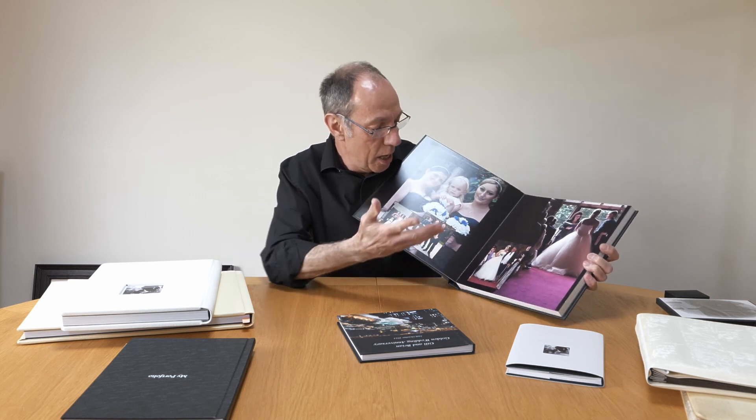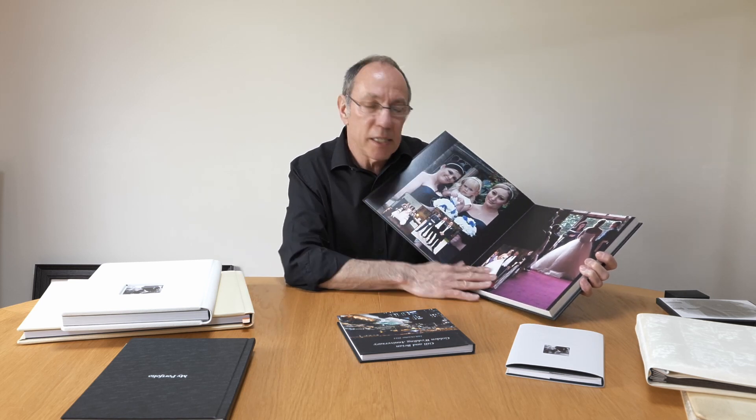But things have moved on a lot since then. This is, or has been, one of my wedding albums. I've had this at least six, seven, eight years, and it's still there. It still looks beautiful. It folds flat.